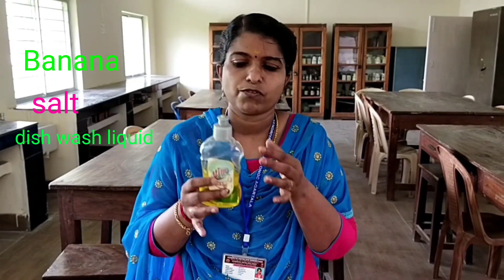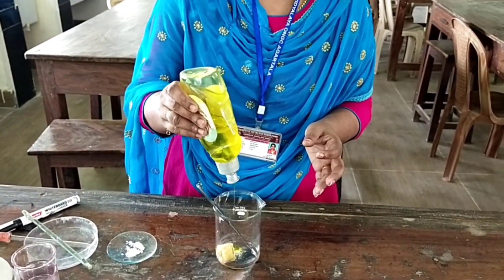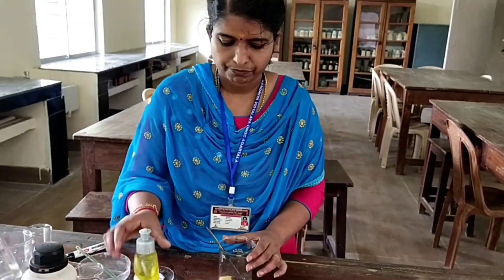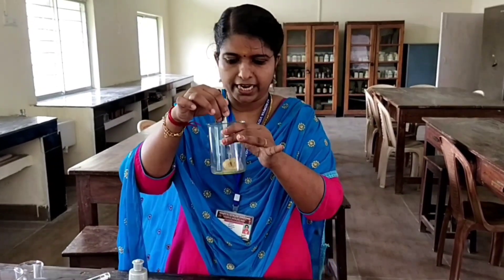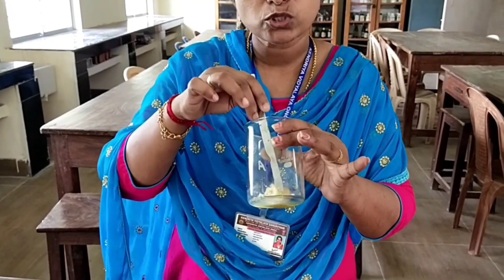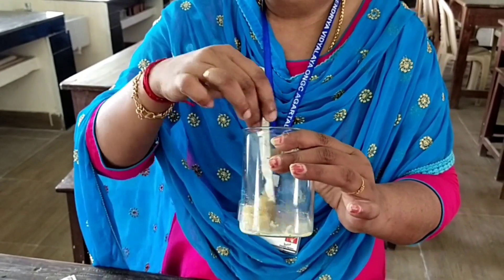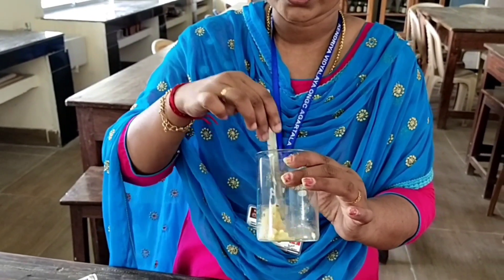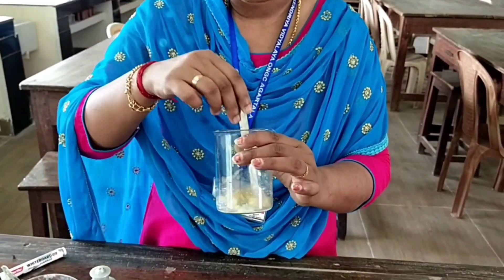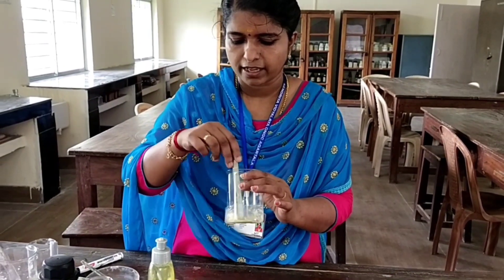So I am adding some drops of dishwash liquid also. The ingredients are: ripened banana piece — you can use onion also, but here I am using the banana — a pinch of salt, dishwash liquid, and you can add water also. Then smash it very thoroughly.